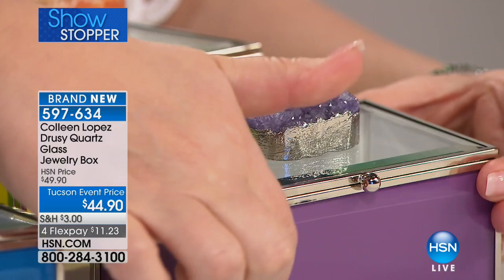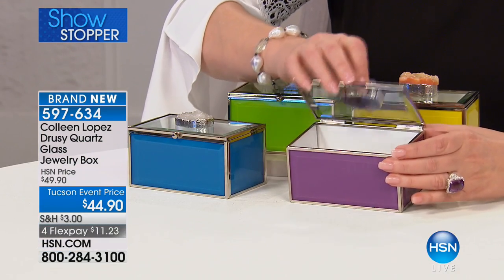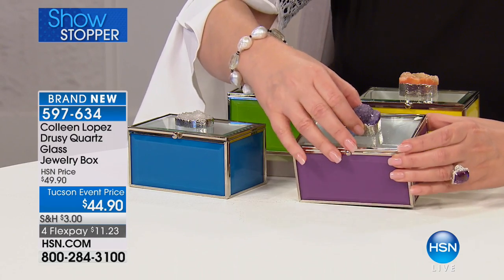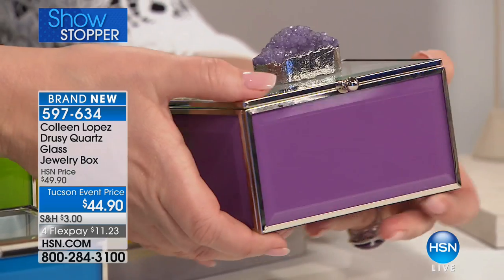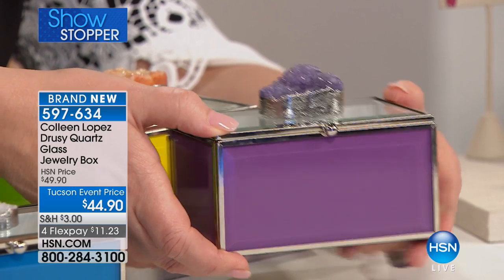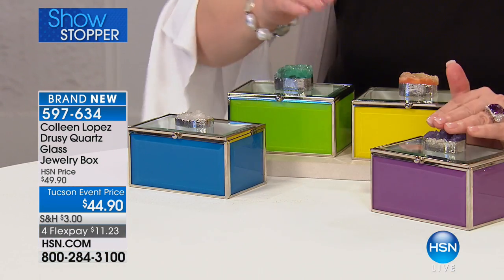This is all beveled glass. It's mirrored on the interior so you can see it has a little mirrored bottom. They are so gorgeous — this is a little jewel for you, a little jewel for your home and a way to house your special keepsake pieces. That's the amethyst purple. If you want the purple, good luck — that will definitely go first.